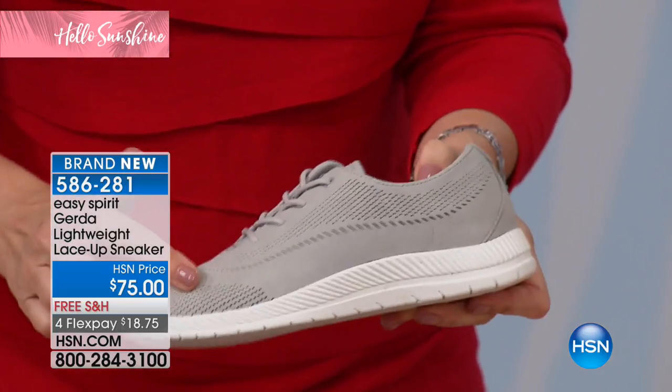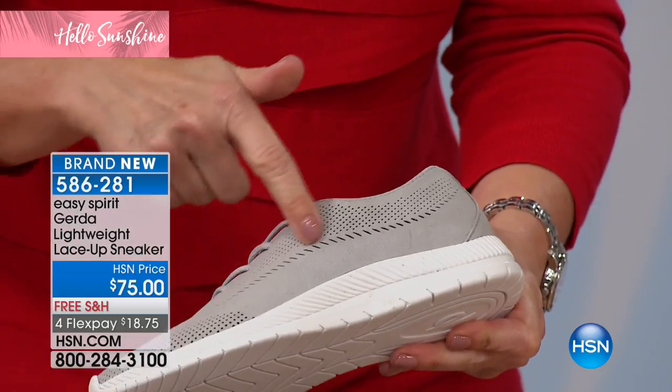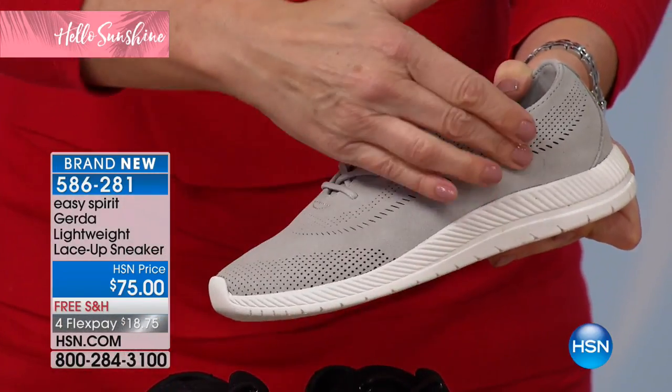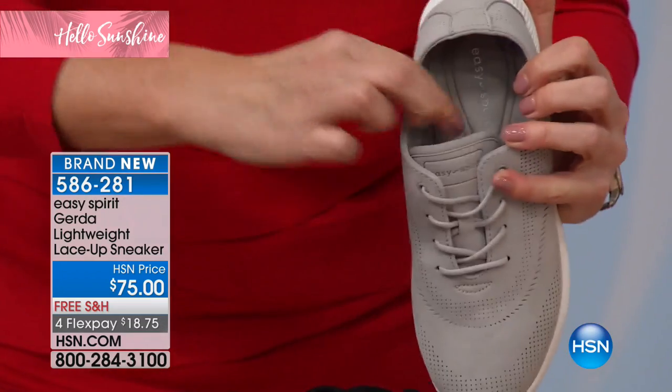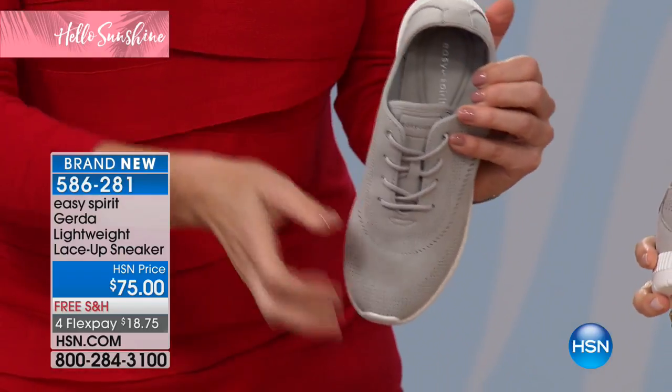You can really see the perforations here. There are different designs — the standard perforation, but also these little slits that change the shape to give it great contouring. It's so flexible.